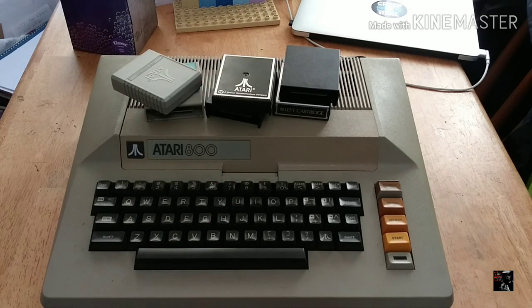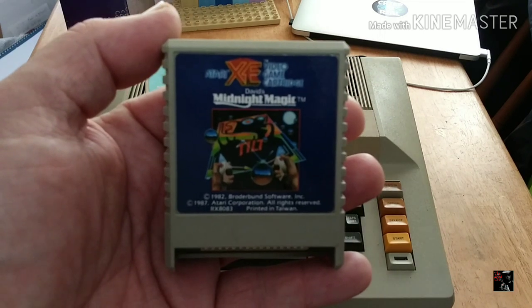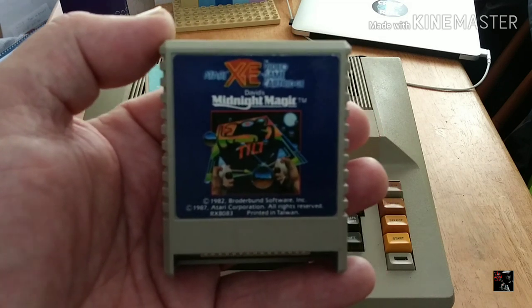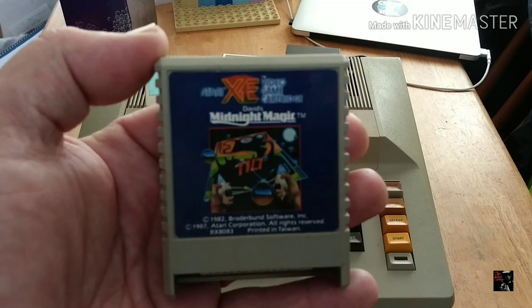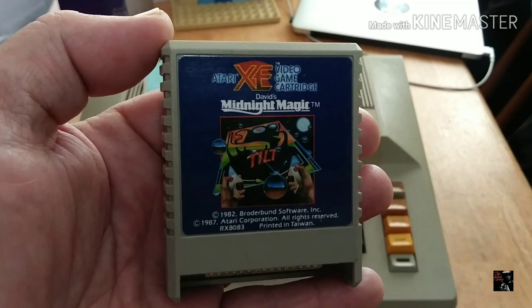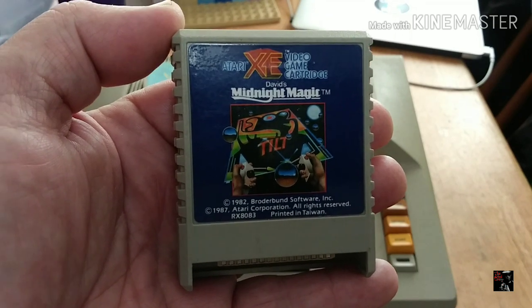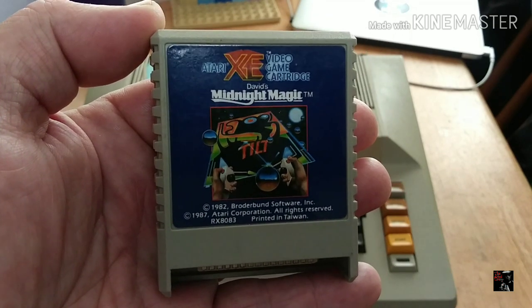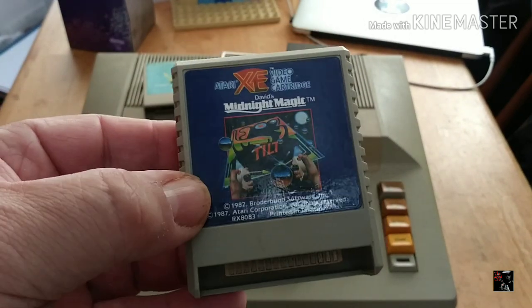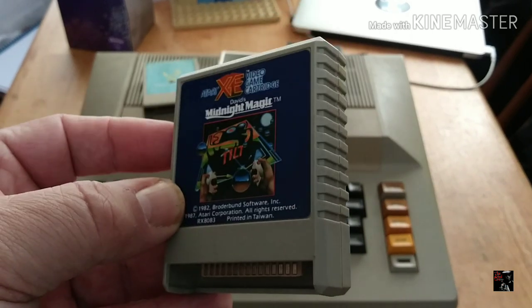Here we have my humble collection of six cartridges, and I do plan on expanding the library — we don't call it a collection, it's an 8-bit computer system, it's a little more suave than that. Let's have a look at the titles I already have. Midnight Magic — this is a game I absolutely love on the Atari 2600. Much like Willy of Arcade USA, I'm a huge fan of video pinball. Video pinball is just so fun, especially if they get the physics correctly within the program.